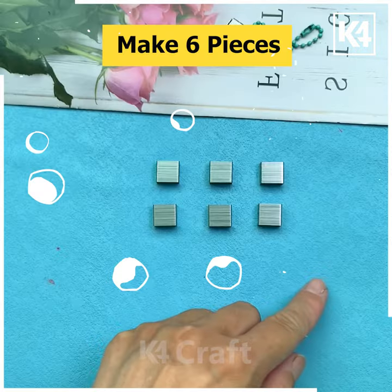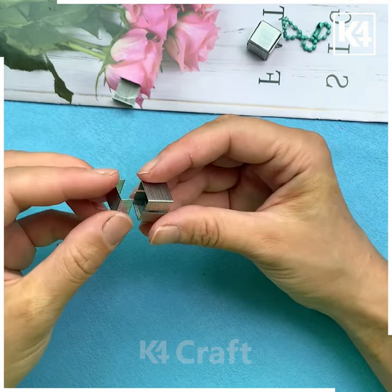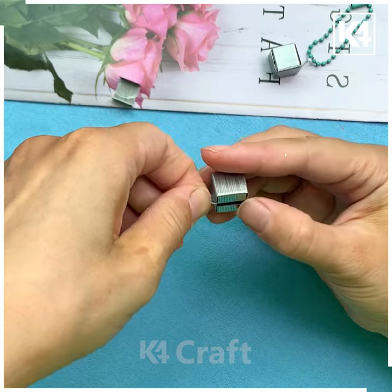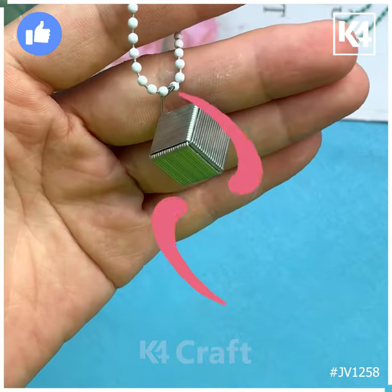We are going to use stapler pins to make six small pieces and tuck all of them one after another inside here. We are going to make a cuboid shape, so cover it from all six corners. Then we are going to hang it on this keychain, and look it is ready. Thank you so much for watching.